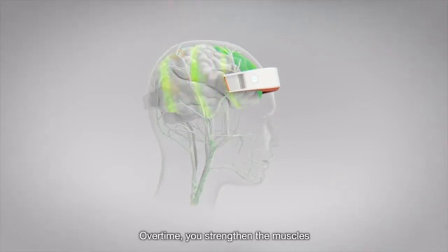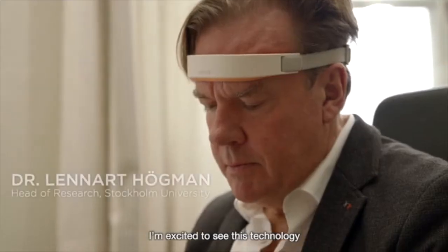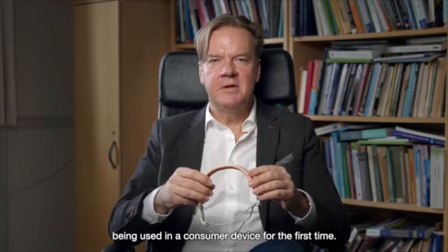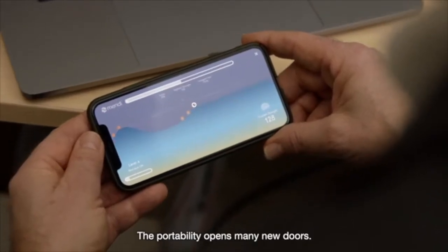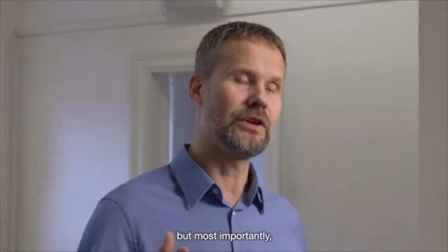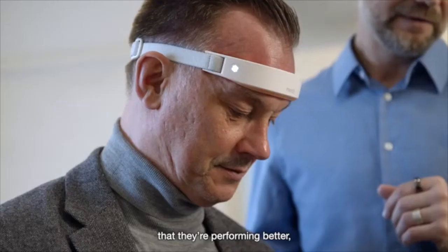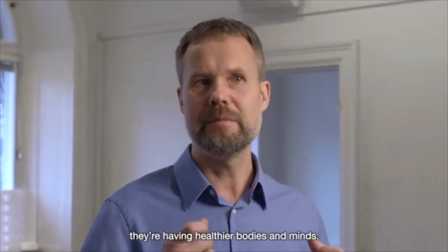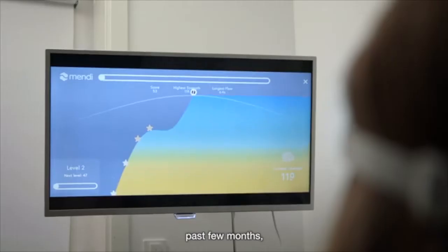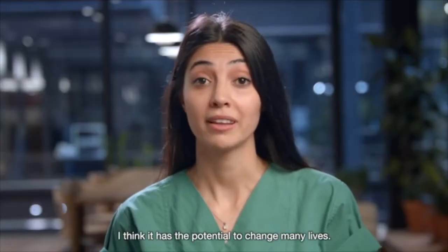Over time, you strengthen the muscles that control and run your entire brain. I'm excited to see this technology being used in a consumer device for the first time. The portability opens many new doors. Mendy has become one of my most useful tools in the clinic. But most importantly, patients can bring it home and practice. What we see consistently is that they're performing better, they're having healthier bodies and minds. My colleagues and I have been training with Mendy for the past few months and we were fascinated by it. I think it has the potential to change many lives.